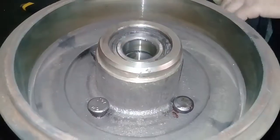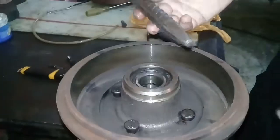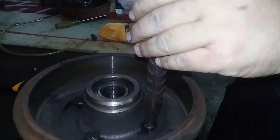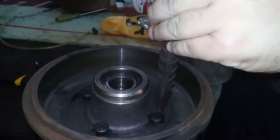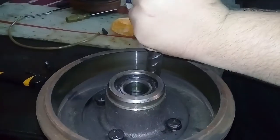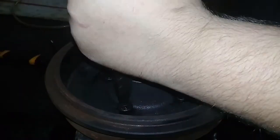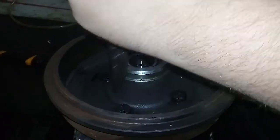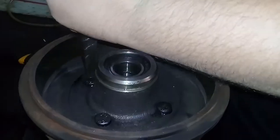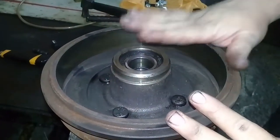Aí o que a gente vai fazer? A gente vai pegar um pulsãozinho — vai colocar aqui pra marretinha, martelo. Vendo, ó. É isso aí, galera. Assim que a gente faz. Vamos fazer na outra roda e eu já mostro pra vocês.